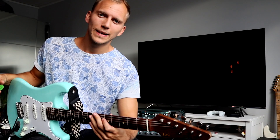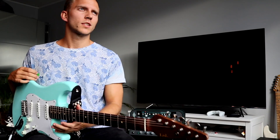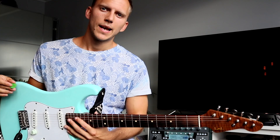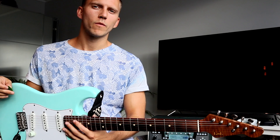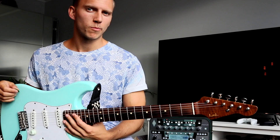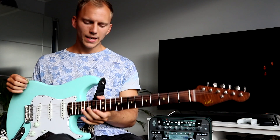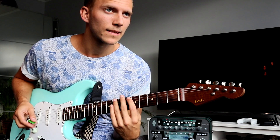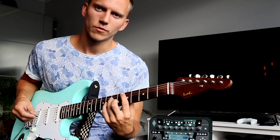Hey, what's up guys? I hope all is well. I was just looking through my saved videos on Instagram and I found this old clip of Kerry Too Smooth where he plays this really simple chord progression but with some really nice and tasteful embellishments and licks, and I thought I'd share it with you.